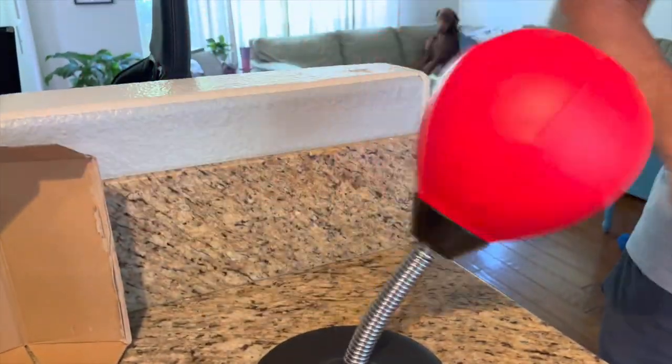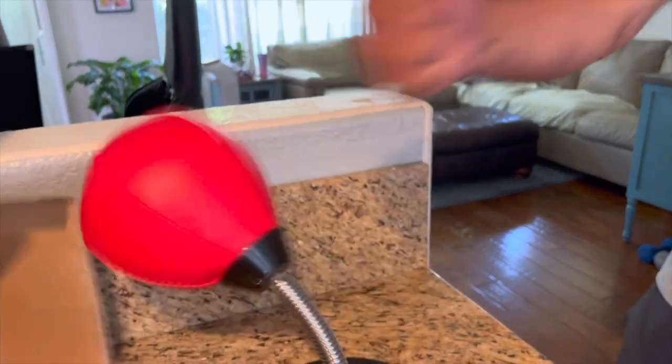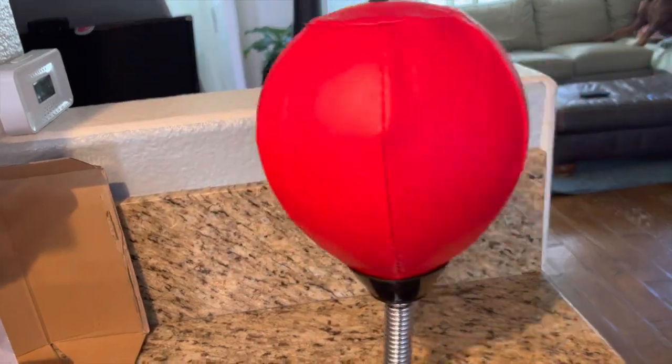This is the desktop punching bag. It actually works. It is sort of a gag, but I mean, it definitely will take a few punches. It's not going anywhere.